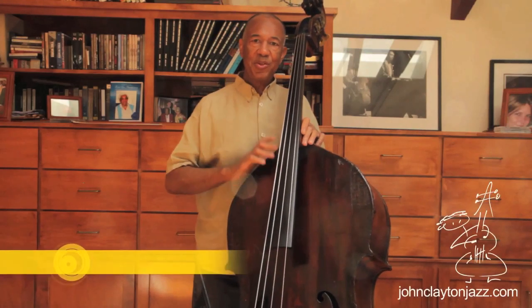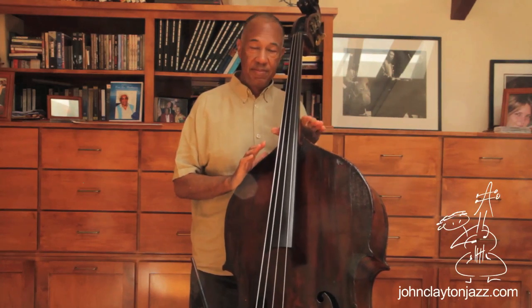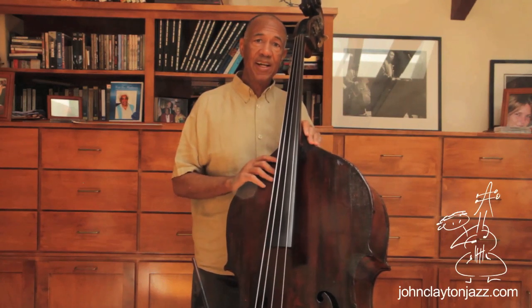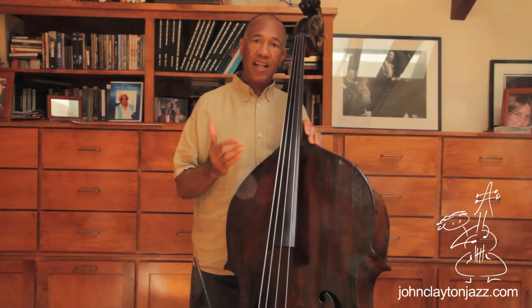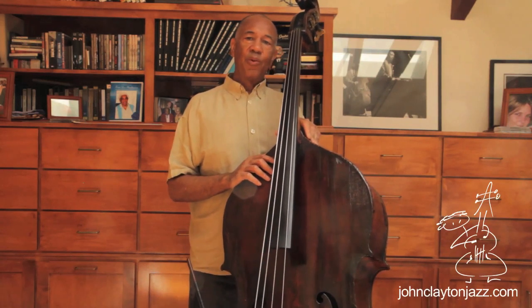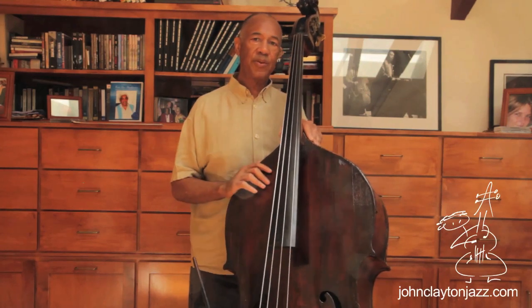Hi, this is John Clayton. Welcome to another short segment of our bass tips. I just wanted to mention one of the great lessons that Ray Brown — the great bass player — gave me. He gave me many lessons, but when I was a young boy I remember taking a class that he taught at UCLA called Workshop in Jazz Bass, and a lot of my friends and now colleagues were in that class too.